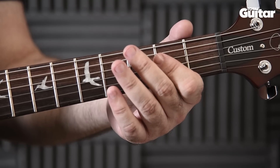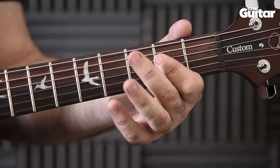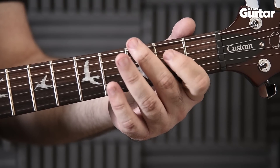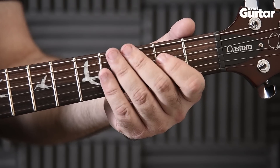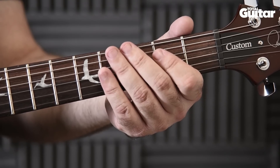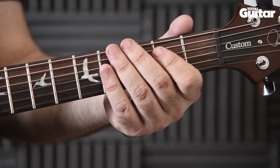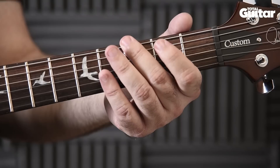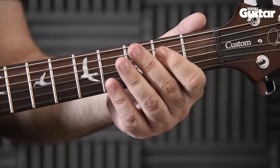Start with an A5 power chord on the open 5th string and the 2nd frets on the 3rd and 4th strings. Then 3rd fret 6th string with a slight bend, open 5th string, then play the top 2 notes of the power chord — and again this time with the strings muted. Then play 3rd fret 6th string, 2nd fret, and finish on the open string.